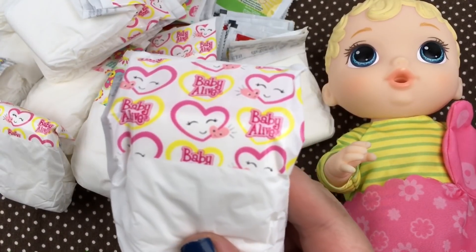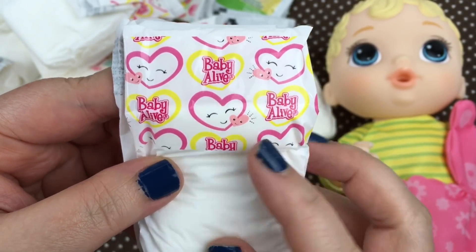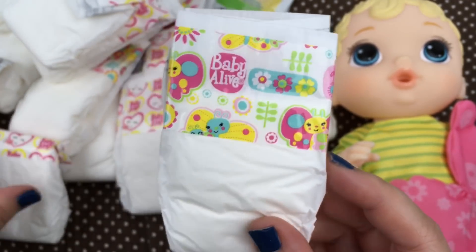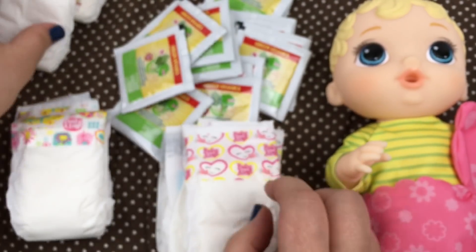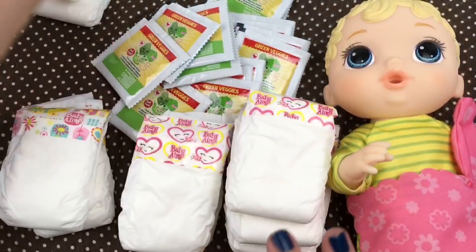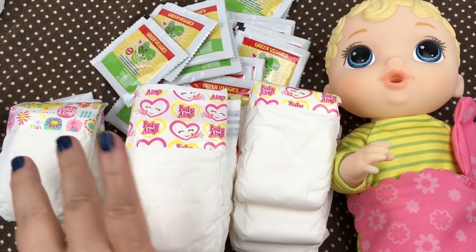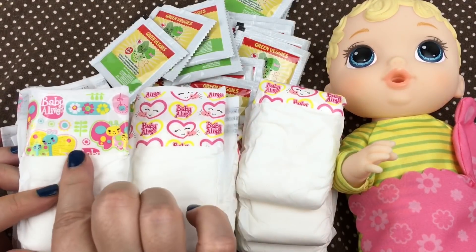As you can see, we got two different prints of diapers. These are the heart diapers — really cute. They're pink and yellow, and there's a little smiley face. This is the other print; it has little butterflies and flowers, and it's really cute. So we got eight of the little heart diapers and seven of the little butterfly diapers.